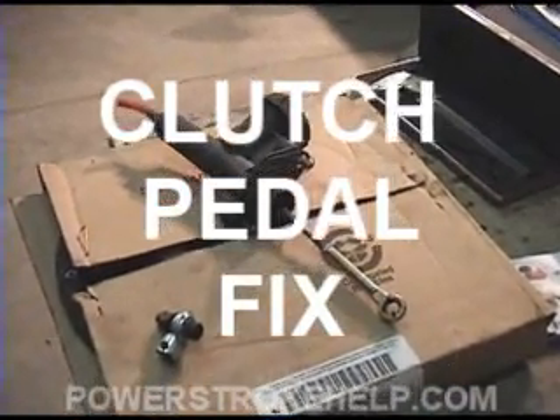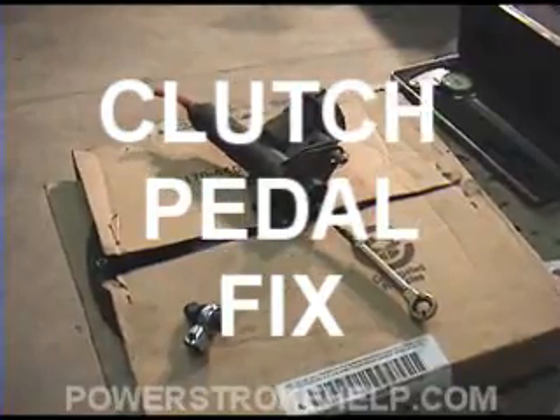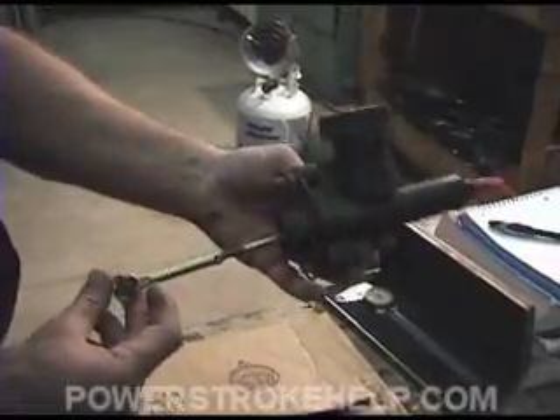Lots of people will have clutch work done when they don't need it. One of the key reasons why is this is your master cylinder — the master cylinder for the clutch. This is mounted against your firewall.